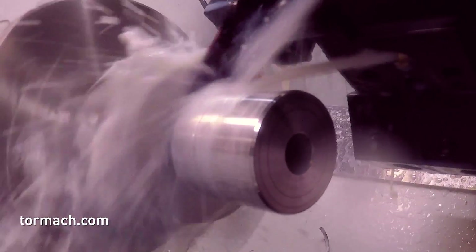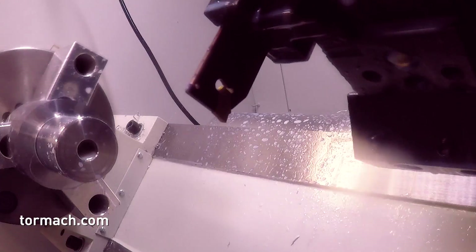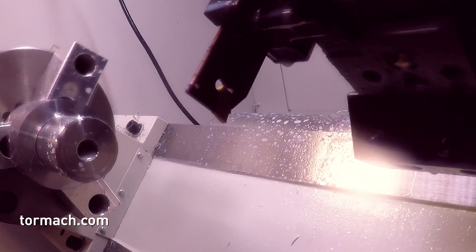Here's some footage of the parting tool - we just cut this off. I left just a little bit of stock there so I could reach in and break the part off, so I didn't just send it flying around the machine.